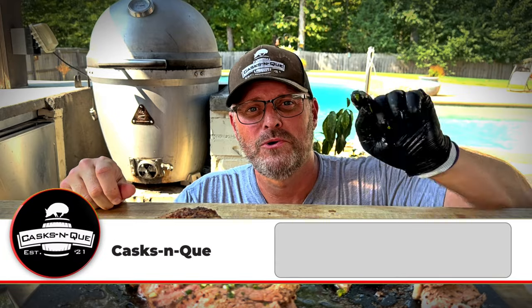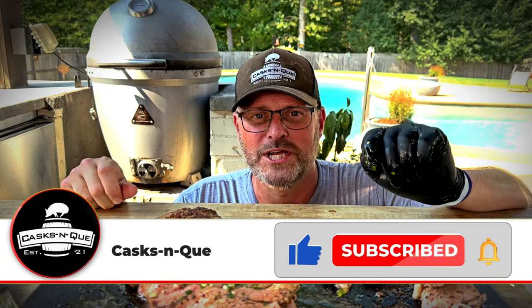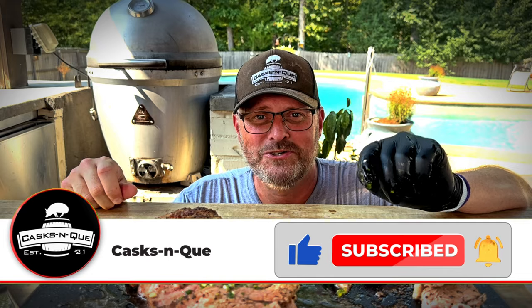So before you leave, if you don't mind, go ahead and like, subscribe, and smash that bell — it's the best way to support our channel. I'm Justin with Cask and Q, and we'll see you next time.